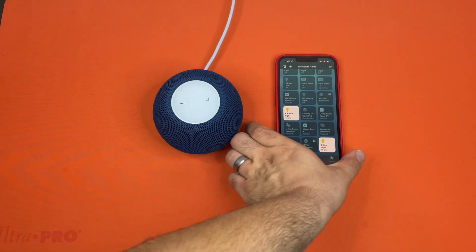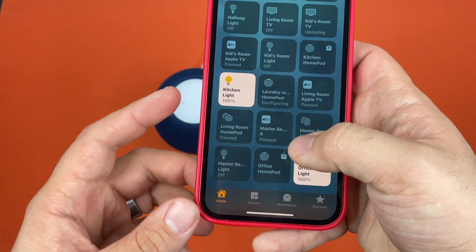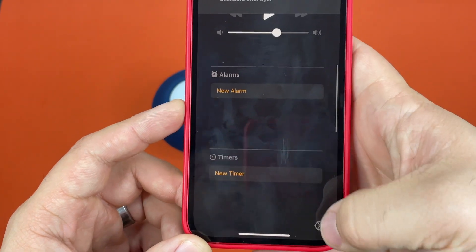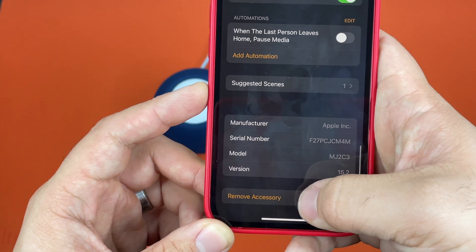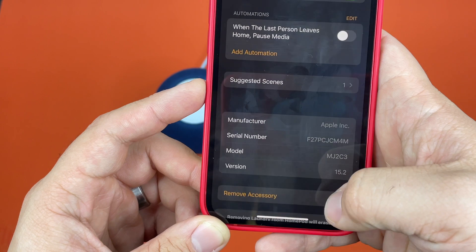First, you're going to open up your Home app, then go to the HomePod that you're trying to factory reset — it's this one for us. You can either press this little cog here, or you can just keep pressing on it. Then go to 'Remove Accessory' and it'll give you all this information, and then you'll just hit Remove.